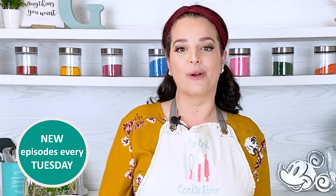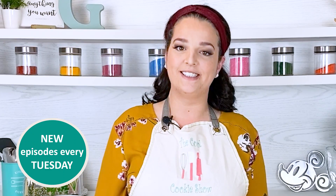Hey cookie creators and lovers alike, I'm Gabby. The days have grown long and the air smells sweet — summer is surely here. And nothing screams summer like fresh local berries. Today on the Cool Cookie Show we're making berry basket cookies.